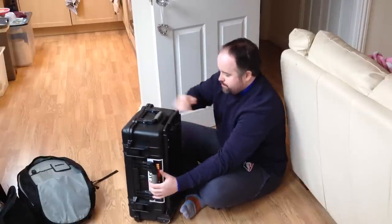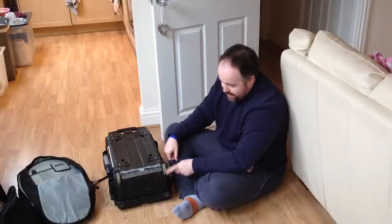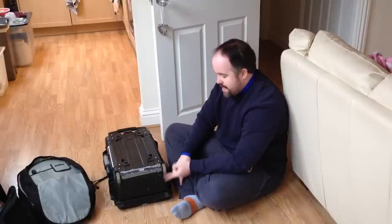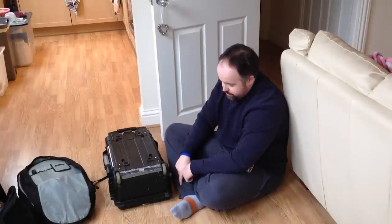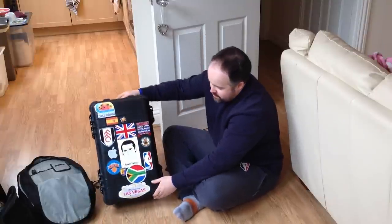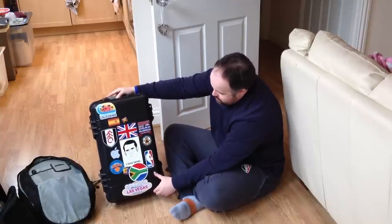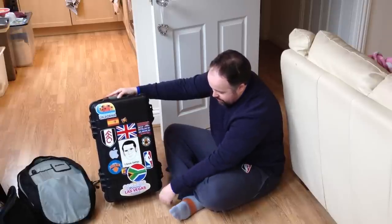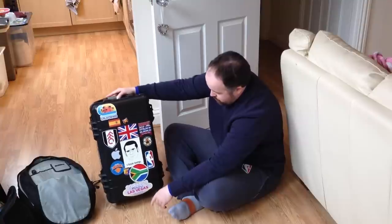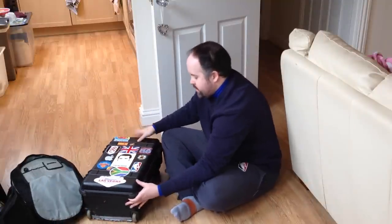I've actually changed the wheels - there are videos online you can find quite easily about how to change the wheels on a Peli case, and I did exactly that. It works exactly the same with this replica case. I've changed them to roller blade wheels - so much smoother, easier, a little bit better over bumpy ground. The stickers on the front are from everywhere I've shot: Spain, South Africa, the States, Canary Islands. I shoot for Fulham, some basketball, an air show - I haven't shot the NBA just yet unfortunately.